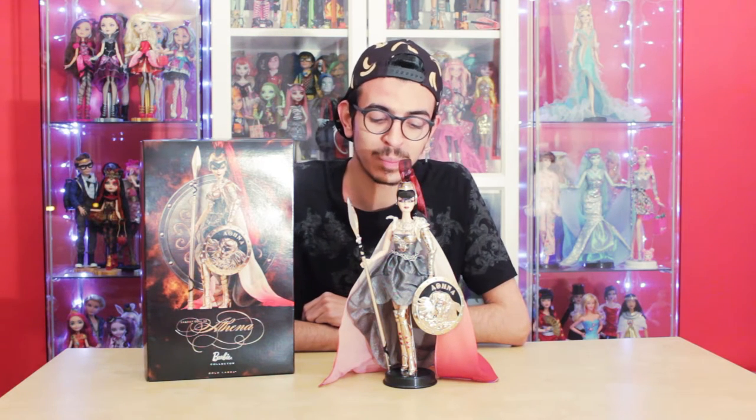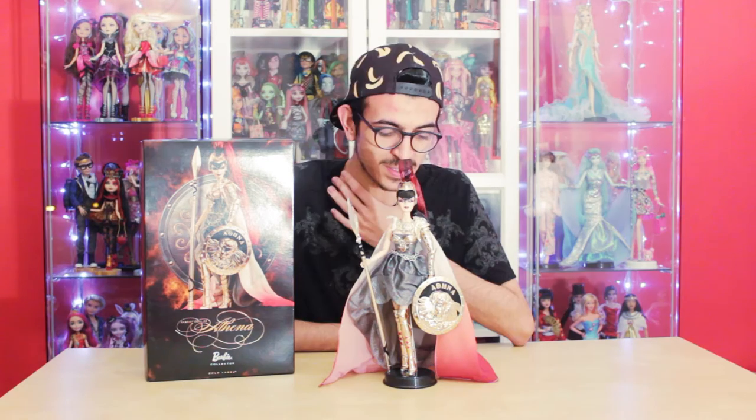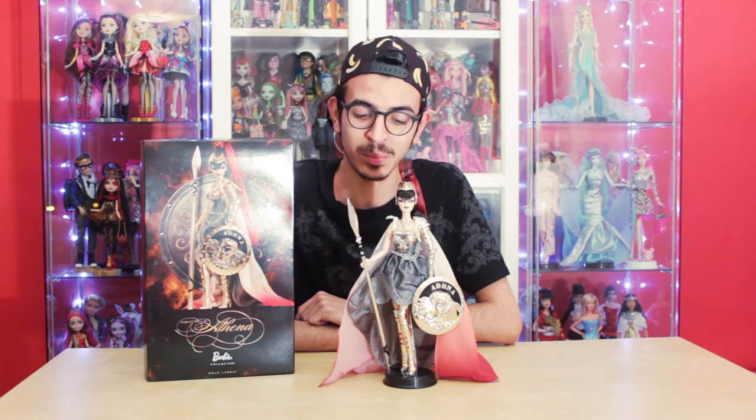This is Barbie doll as Athena and she's part of the same collection as Aphrodite. This collection also has another doll, Medusa, which we will review soon because Mikey bought her — the only one missing from my collection. I have Athena and Aphrodite, and Mikey has Medusa, his favorite. We'll make a review on her soon but today we are reviewing Athena.